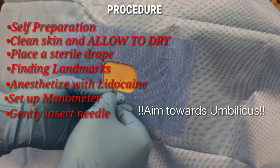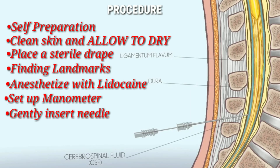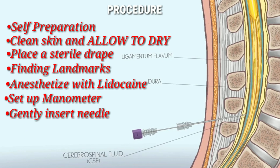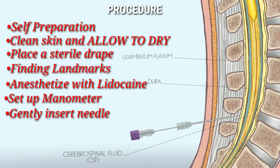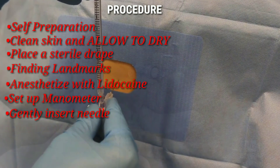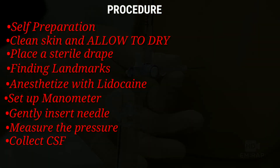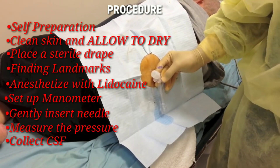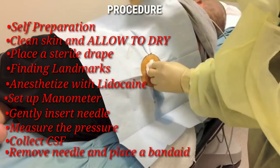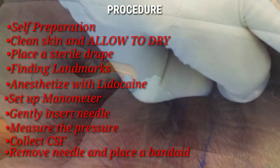Make sure you cross the supraspinous ligament connecting the spinous processes and penetrate the ligamentum flavum connecting the laminae of adjacent vertebrae — you may feel two pops. Remove the stylet intermittently to check for CSF, as you do not always feel those pops. Once CSF appears, use the manometer to measure the pressure, then turn the three-way stopcock open to collect the fluid into three separate collection tubes at its normal speed. Once done, remove the spinal needle and ensure no CSF is leaking. If it is, pinch the skin and apply a bandage pulled tightly across the wound.